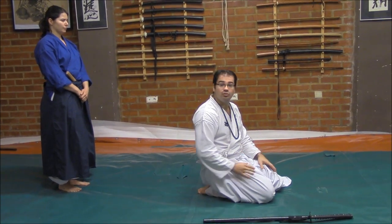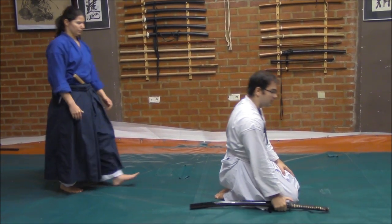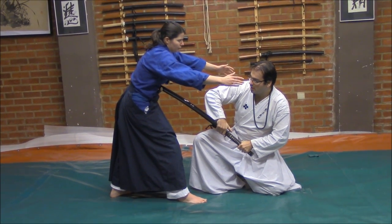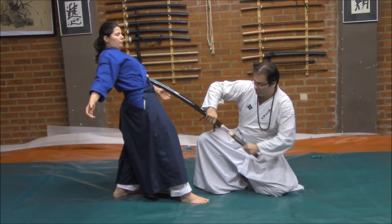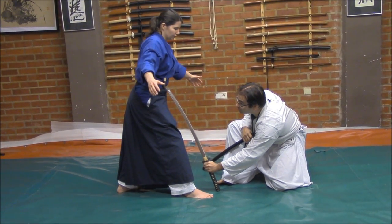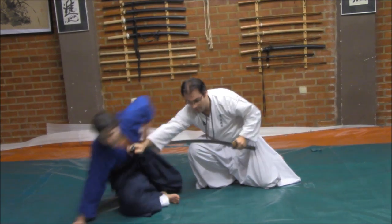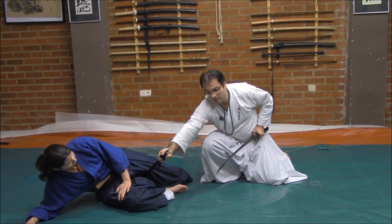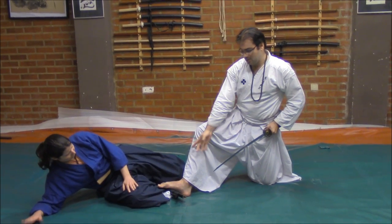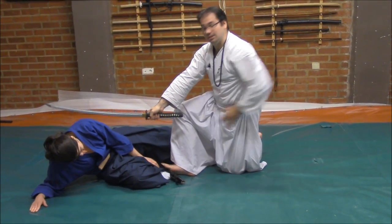For example, for the first technique, she will try to grab me from my back. When I notice that she is coming, I will grip the katana and strike first with the Saya — Satzaya Uchi — here. From here, I will take out the sword and place the sword here to control. From here, my Saya will go inside and I will press in order to make her fall. I could take out the Saya, or place it and step on the Saya to generate the control. From here, go up with the sword and cut to end.